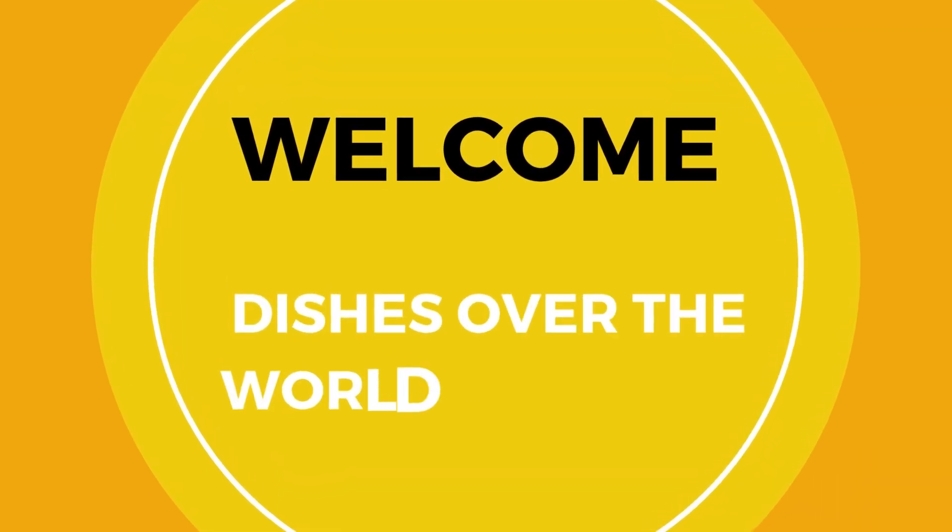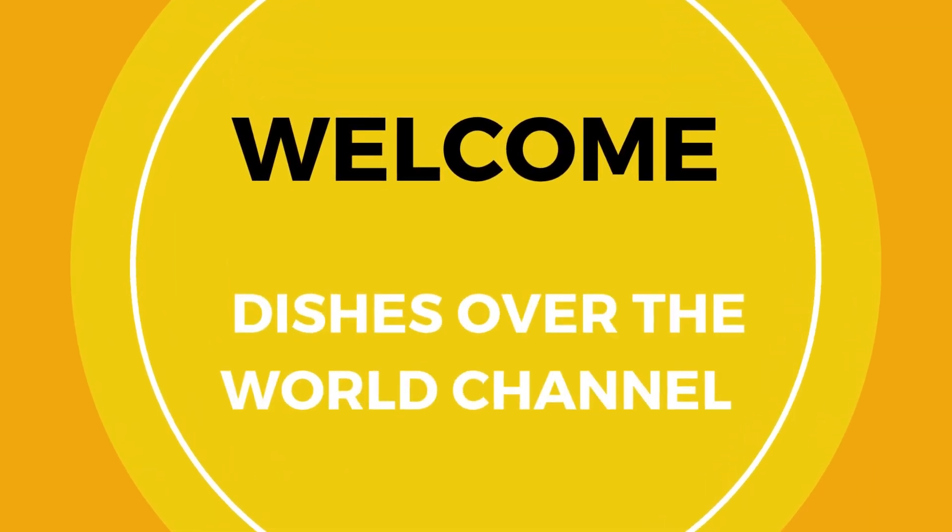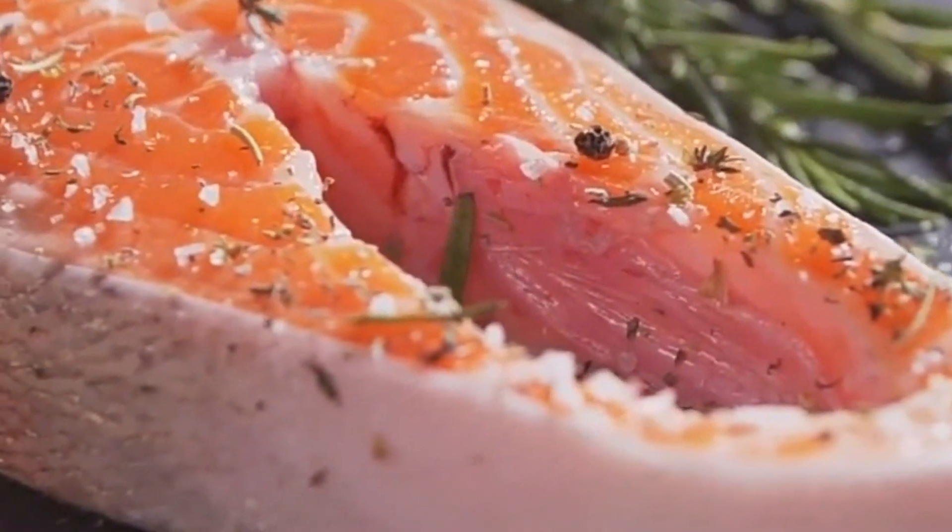Imagine a food so rich in nutrients, it could add years to your life. That's the power of salmon. The magic of this beautiful pink fish is that it's not only delicious, but also a powerhouse of health benefits. Let's delve into that a bit, shall we?